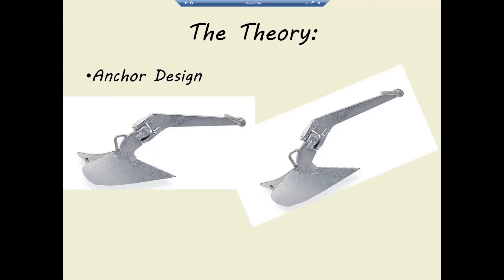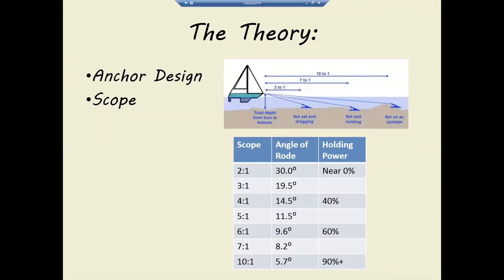This is why having enough scope out is important. At a 2:1 scope — say you're in 25 feet of water and have 50 feet of chain out — when the wind comes up, your angle down to the anchor is 30 degrees, which makes the anchor totally ineffective. As you increase scope, the angle decreases and holding power increases. That's why all the books say you want to be up in the range of 7:1 in order to get the maximum holding power out of your anchor.